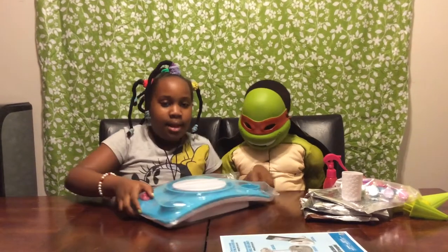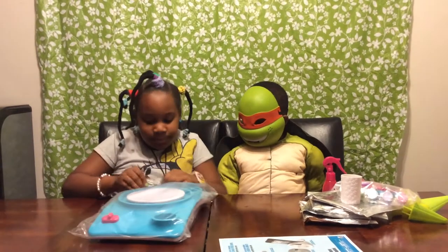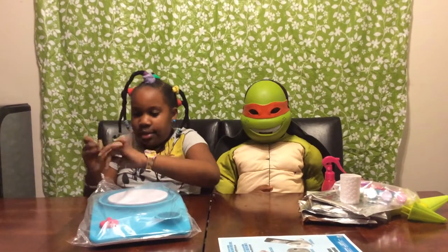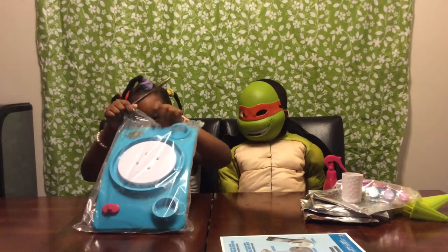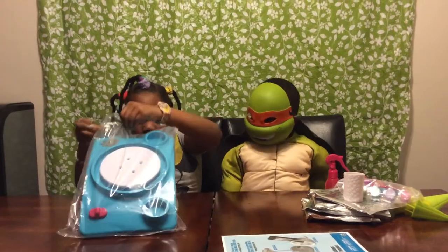Okay, now let's open this. So I guess you could use scissors or a normal knife, but not too sharp. I don't think you'll need one that sharp.